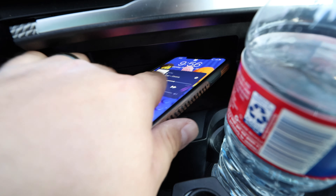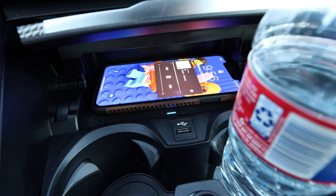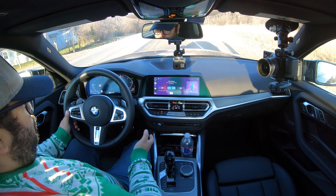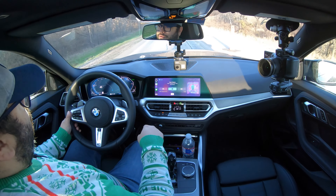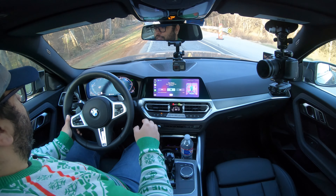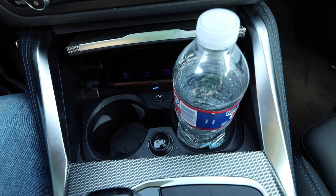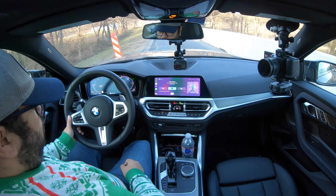The wireless charger works really well — it's on there, it's not going to move, and it does wireless Apple CarPlay, which is definitely something you want. The only thing is it's a little tough to get to if you have cups in the holders, so it's a cups-out, phone-in situation. The cup holders are fine. You do have a USB-A connection for the wired option, though wireless is really good with this.